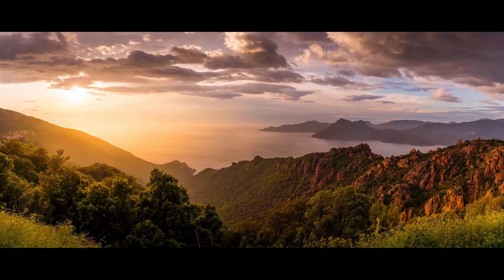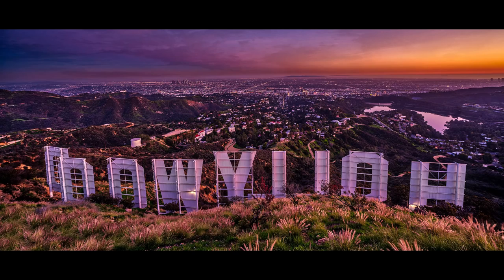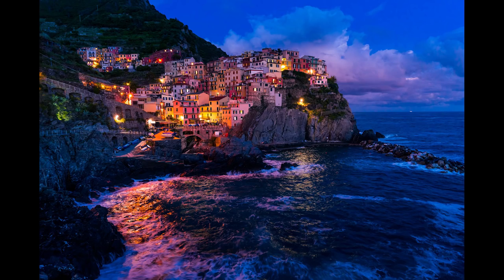Bonjour, mesdames et messieurs, my name is Serge Raminé. I'm a French photographer from the amazing, incredible city of Paris, France, but now living in Los Angeles, California. I'm not a portrait photographer per se — I'm more into landscape and cityscape. I work with galleries and publishers, but I want to get more and more into portraits. And as soon as I find something cool, I like to share it with you. I've always been a big fan of the art core type of photography.